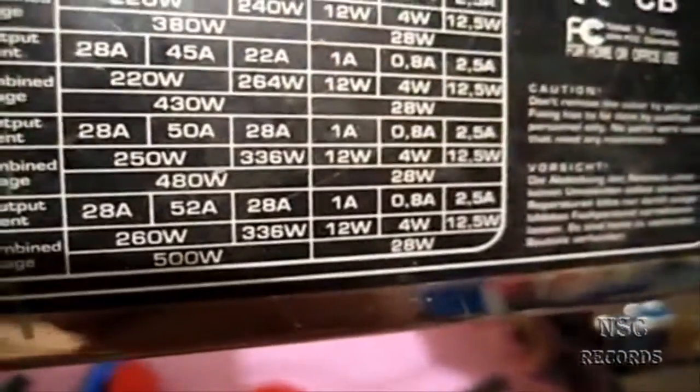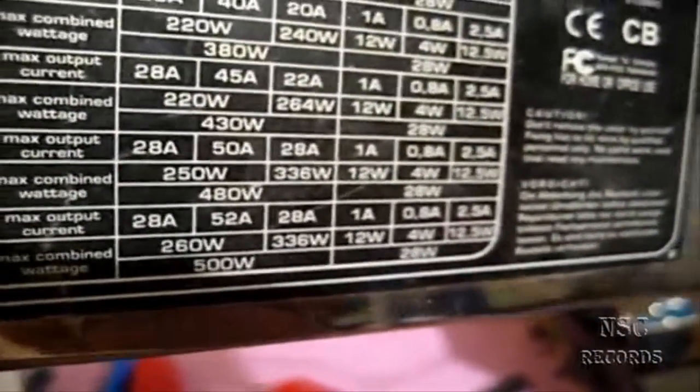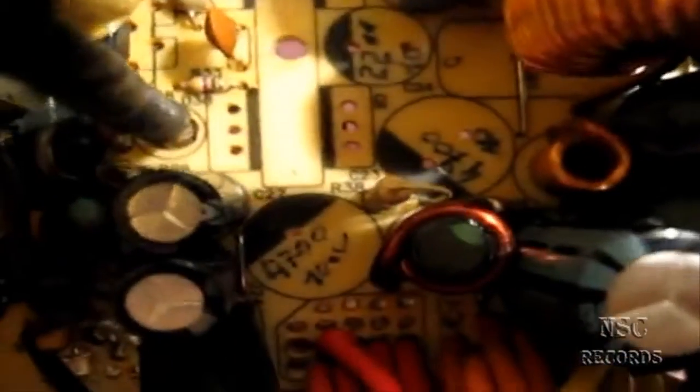Hi guys, in this video I'm going to show you how to simply repair a PSU - a power supply. We're talking about a Be Quiet unit here. It's a Be Quiet from five years ago with 500 watts. This part was inside - you can see I've written the numbers and sizes of the parts on it myself.